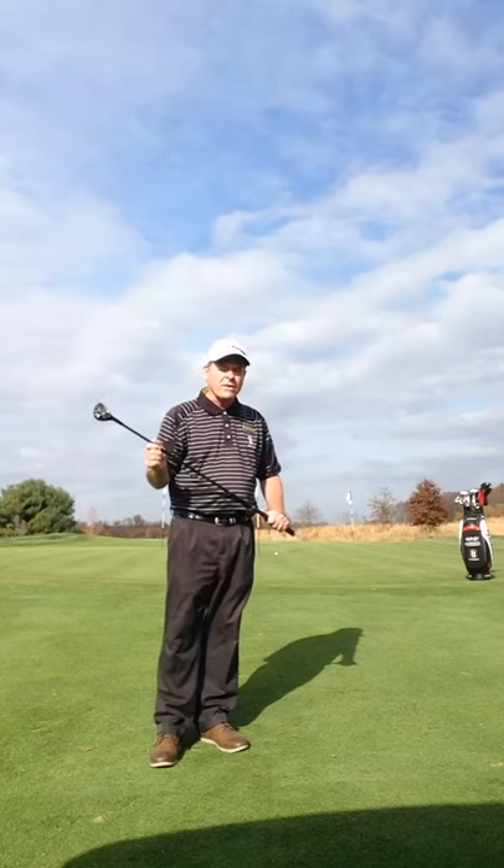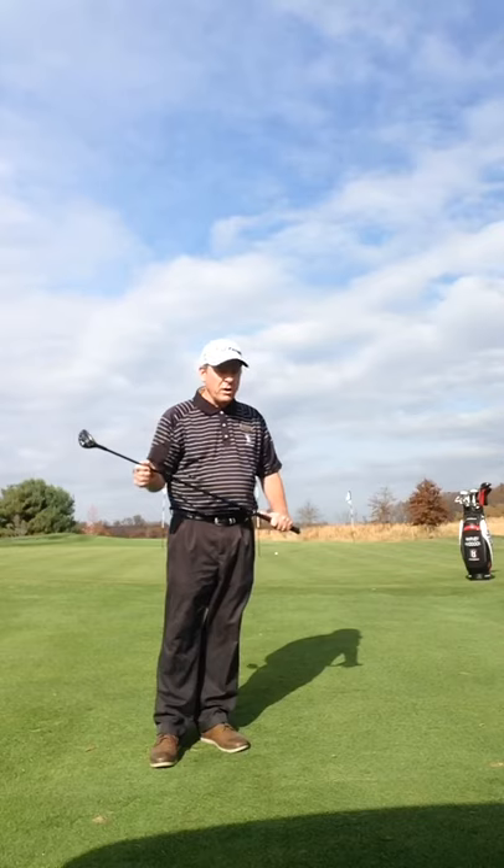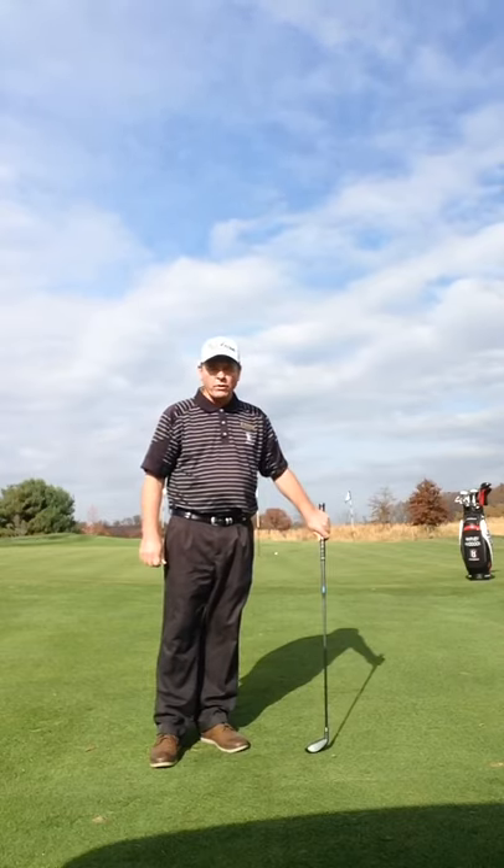Look to use this option a little more often, especially in the winter, as the ground softens and people tend to chunk their chip shots. Hope this tip works for you.